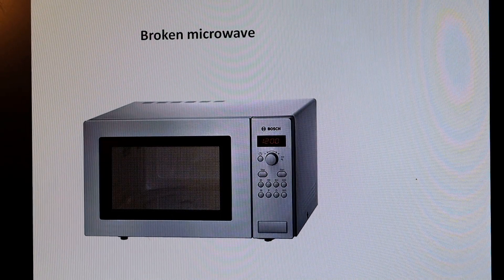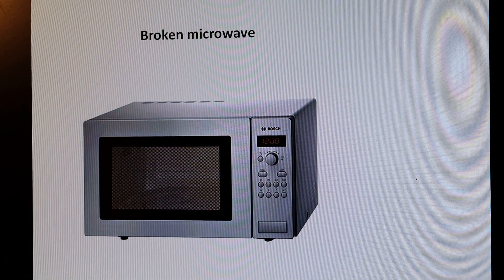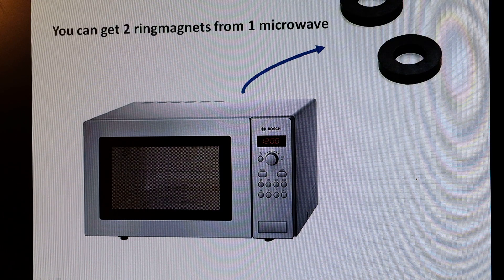It starts with a broken microwave. There are two rings in each microwave. I will show you. Those are the rings — ring magnets.